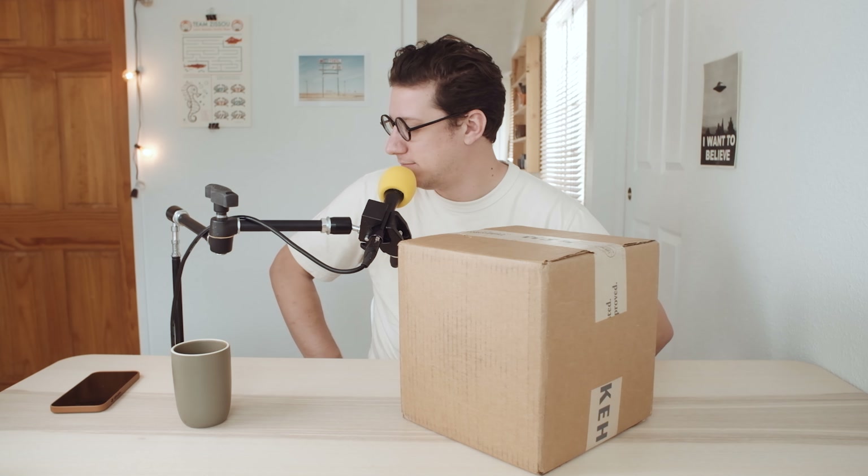I had to set up a very jerry-rigged mic holder setup so I could have my hands free. I've got a Manfrotto super clamp and an Avenger friction arm on a really lightweight Promaster light stand — but who cares. I've got my box cutter and I'm drinking English breakfast tea with a little bit of oat milk and a little bit of honey. Let's do it.